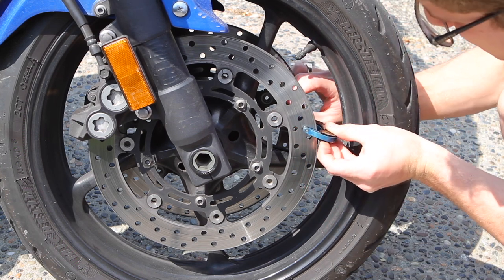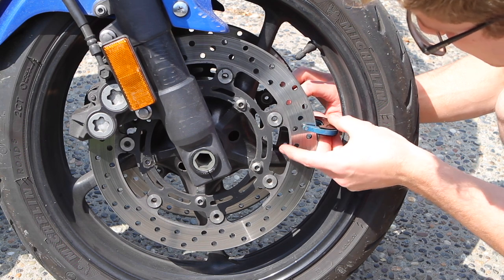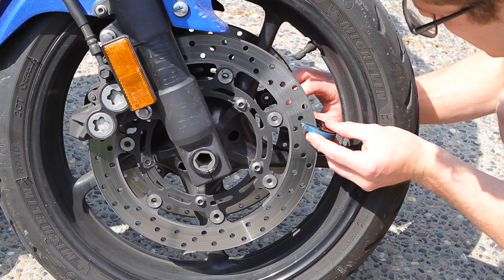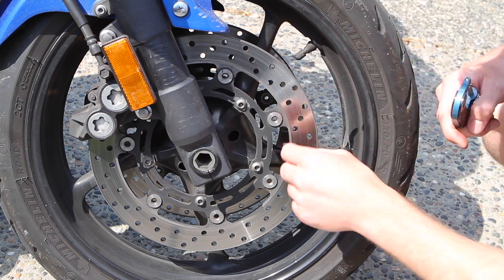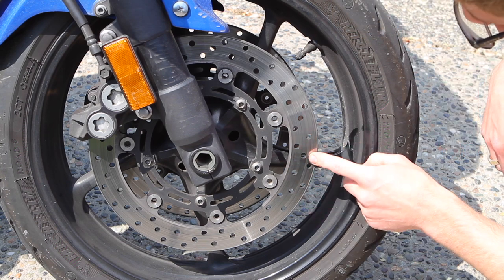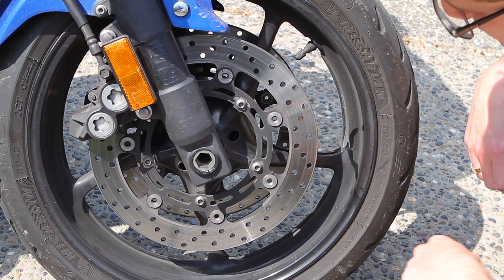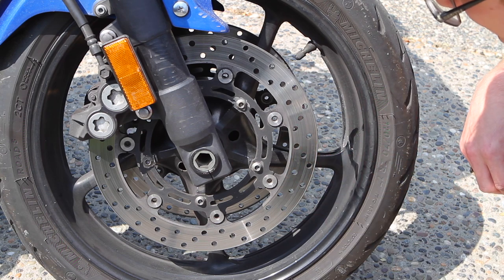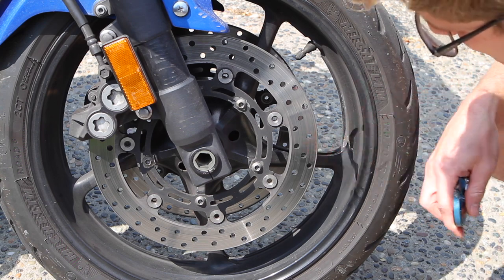Measure in the middle of where the pad makes contact — not on the outer or inner edge — and take measurements in a couple of different places along the radius. The reason we check rotors is because they're expensive: about $300 to replace each side, so roughly $600 to $700 total depending on where you get your parts. You can get them used on eBay for about $120 with slight wear.